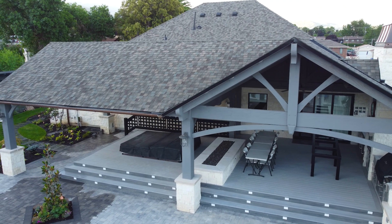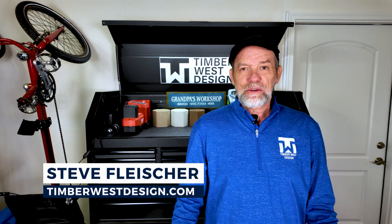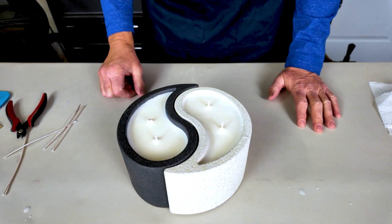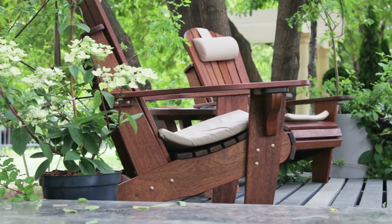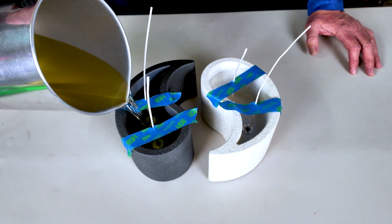Welcome back to Timberwest Design, where we talk everything timber structure and outdoor living. This project is about blending creativity with craftsmanship. By the end you'll have a unique concrete candle vessel that's going to add a touch of style to your home, whether you use it inside or outside on your patio. From CAD design to 3D printing molds to pouring the final wax, I'll walk you through every step to bring this project to life.